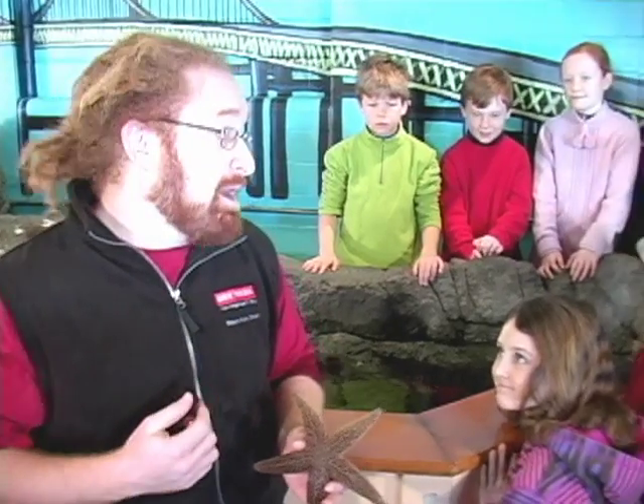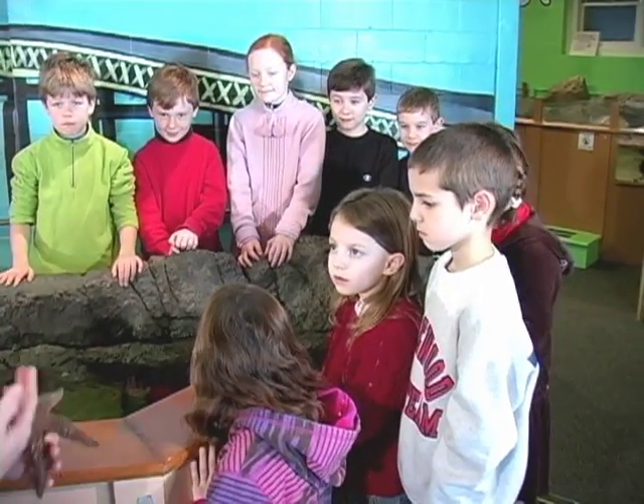Hi there! My name is Adam Kowarski and today you are at Save the Bay's Exploration Center in Newport. We are going to be learning about sea stars. With me today I have a bunch of students that are back here at the Exploration Center to learn about my friend the sea star.